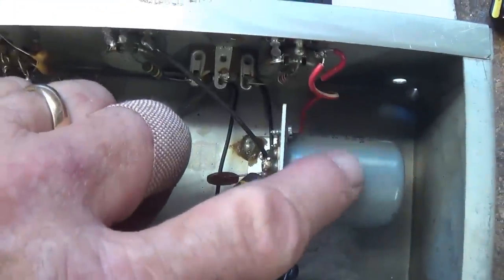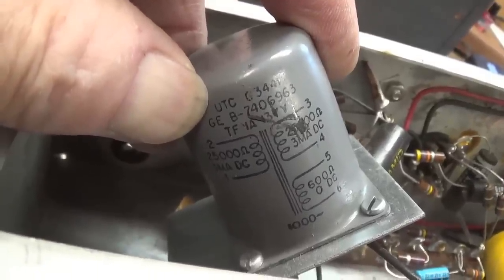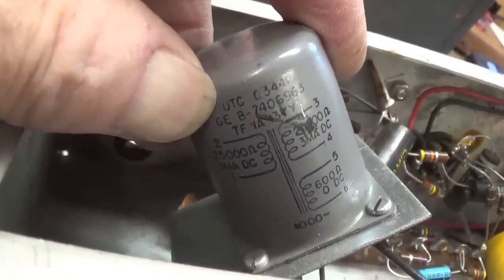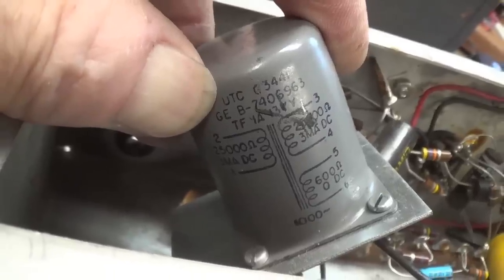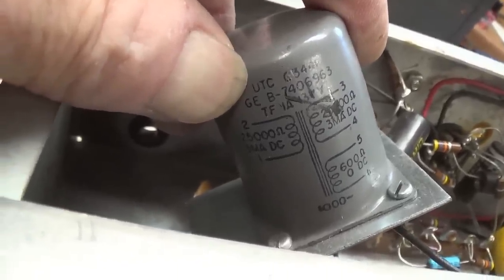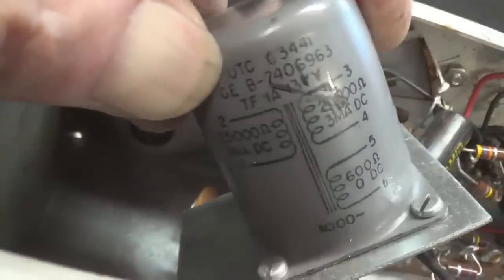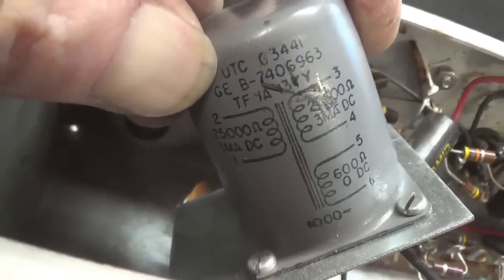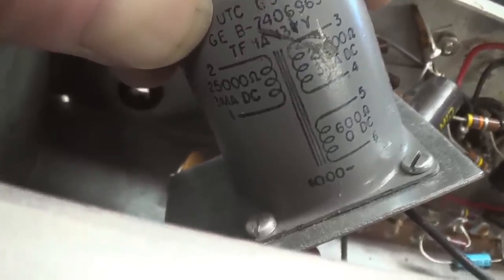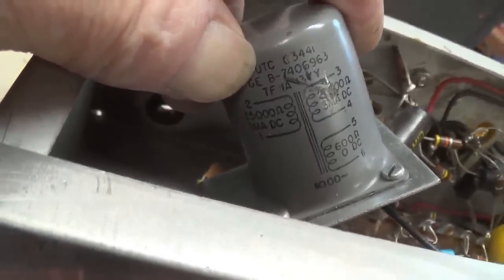Now let's see if we can get a good look at what is written on this mysterious object. I've twisted it and we can see it is a transformer. It has three separate windings: 25,000 ohms at 5 milliamps, 25,000 ohms at 3 milliamps, and 600 ohms, 0 DC. I'm going to have to do some research on this to figure out what purpose this can serve.